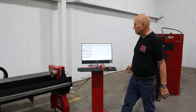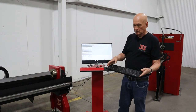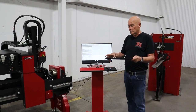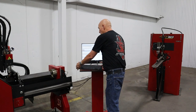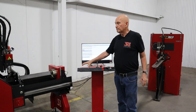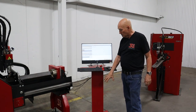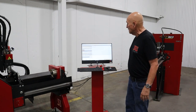These computers come with a wireless keyboard. I can walk around and control the entire machine — I don't have to have one of those little pendants. You've got your e-stop right here to shut the machine down, which comes on a pretty little pedestal. The back is open where all the wiring can go in and be tie-wrapped.